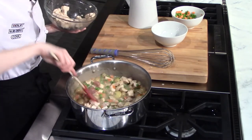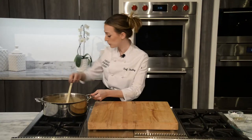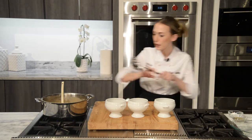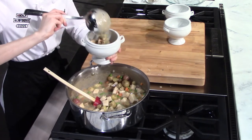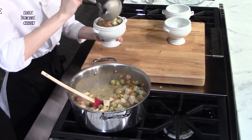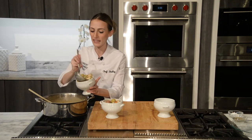So we have a nice hearty chicken pot pie base right there. Now we're just going to reduce this down to a simmer and go ahead and get started on our pie crust. First I'm going to fill up some of these smaller individual pot pies, making sure each one has a good mixture of chicken, veg, potato, and enough sauce. We want to fill these right up to the brim so that the pie crust doesn't sink down when we're baking it.